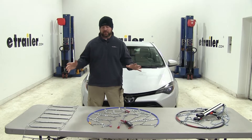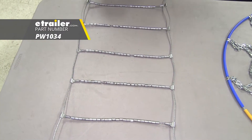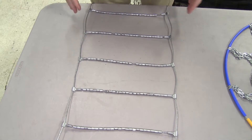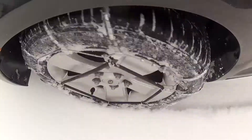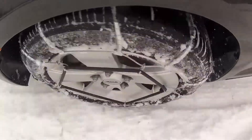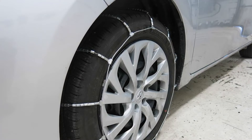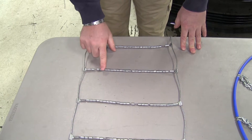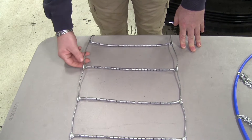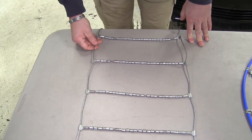Let's go over some of the differences between these chains. You can see they have an H pattern. These are going to be for limited use — maybe you live in a state where you're required to have snow tire chains in your vehicle all the time but don't necessarily need to use them all the time. This is going to be a little less expensive way to go. With the Titan chains, they're going to be a roller style. The cable here, as you can see, it doesn't have any covering.